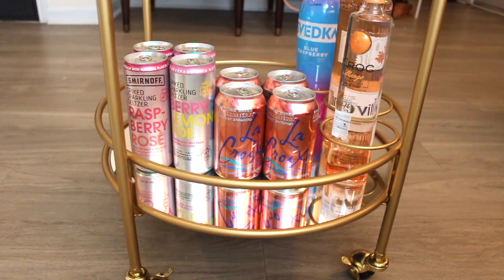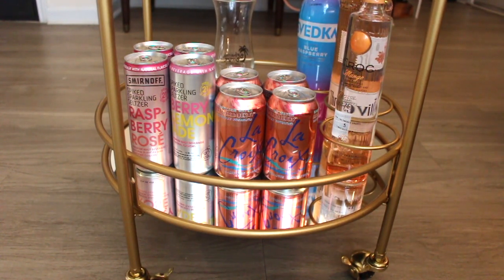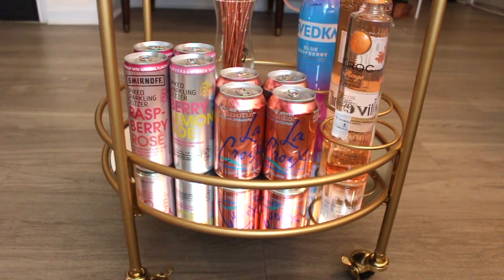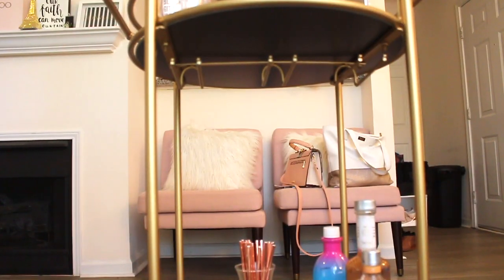I also added my new faves — the spiked sparkling waters by Smirnoff. They fit so gorgeously on the cart. Now I'm adding some rose gold paper straws. I hate paper straws because I have a texture problem, so I'll never actually use them, but they make great decoration.